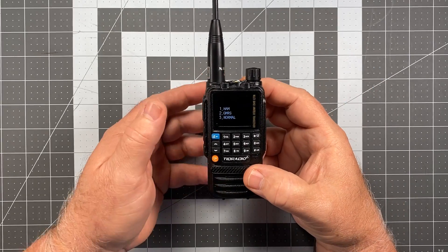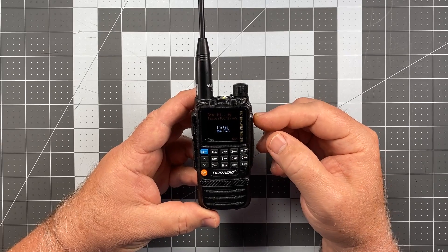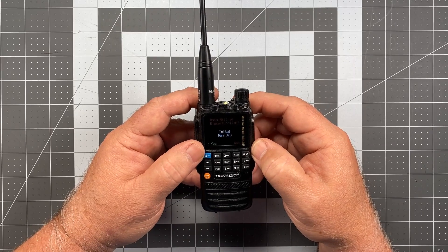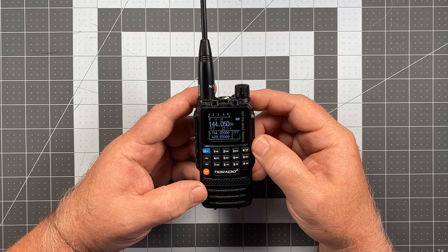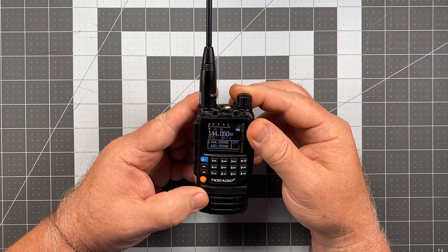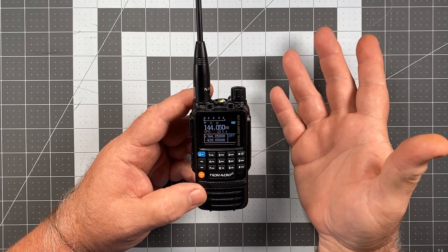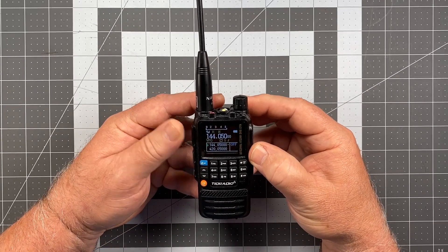Let's select HAM first, so we press 1. It gives you a reminder that all data will be erased, so back it up before you do so. If you're okay with that, press the blue button for yes. Wait just a second and it'll reboot. We got the voice back — I'm going to turn the volume down a little bit. It's showing 144.050 in VFO, which is an amateur radio frequency. Let's press the PTT — and we're transmitting.